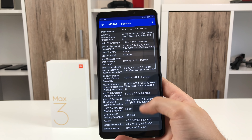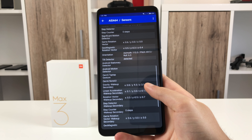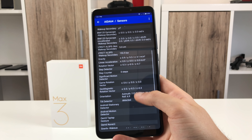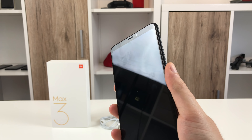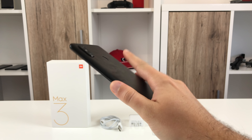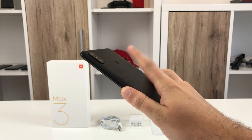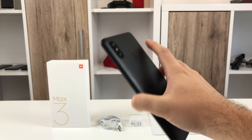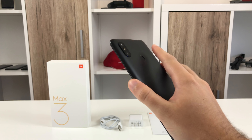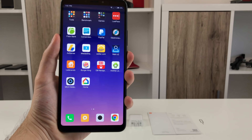On the sensors side, Xiaomi fills the Mi Max 3 with more stuff than most people need. Compass and gyroscope are there and work just fine, with the compass needing a calibration before being used the first time. The fingerprint scanner on the rear is speedy and extremely reliable. But why is it almost at the phone's top? I have large hands but constantly have issues reaching that sensor when holding the phone in one hand. Luckily there is face unlock which is the perfect way around the misplaced fingerprint scanner.